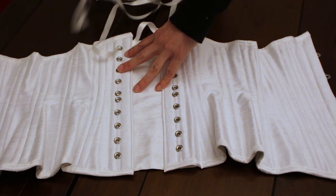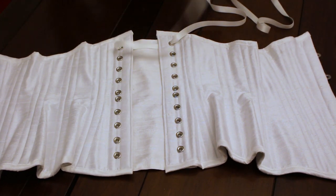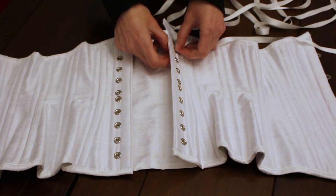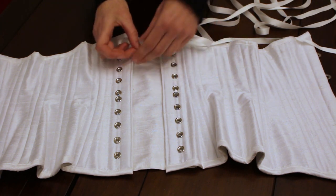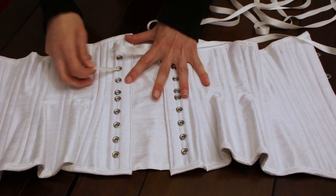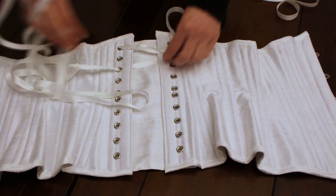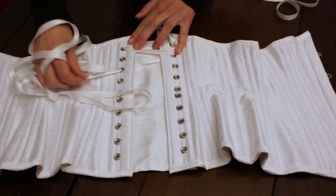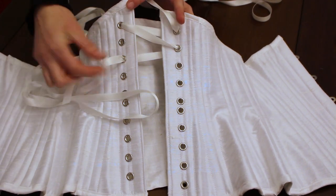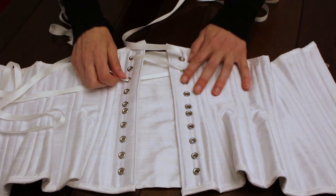I'm pulling my ribbon all the way into those two first holes. From here I'm going to start creating my X's, or my double spirals. With one of the laces I'm going to go in from the top, then skip that one on this side, pull it out from the next one, and pull that all the way through. You can see I've just gone over from the top and then under from the bottom.